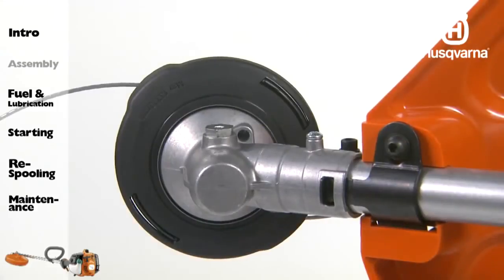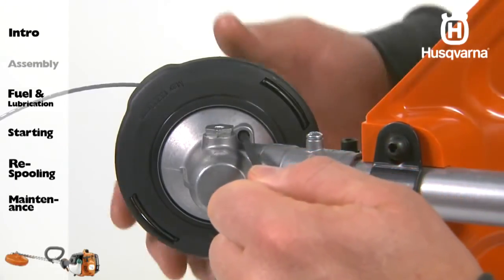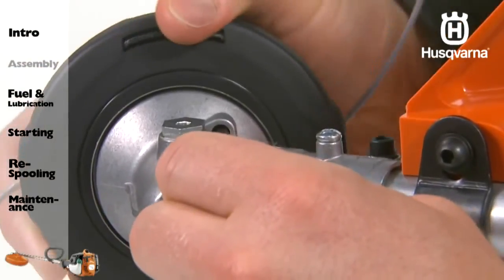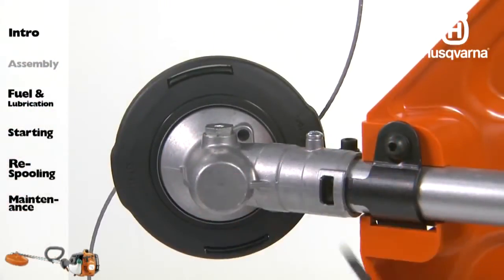Insert the wrench into the hole in the gear housing. Rotate the head until you feel the wrench drop into place, locking the shaft. Continue turning the head until fully tightened. Remove the wrench.